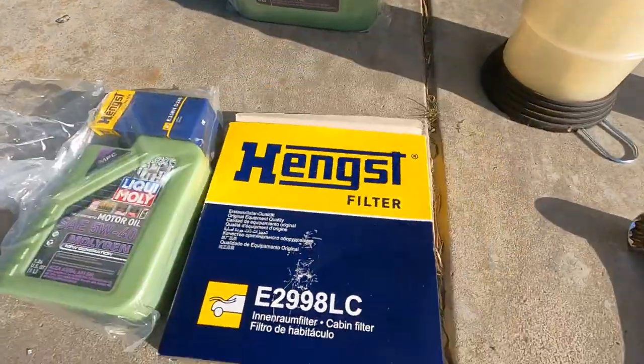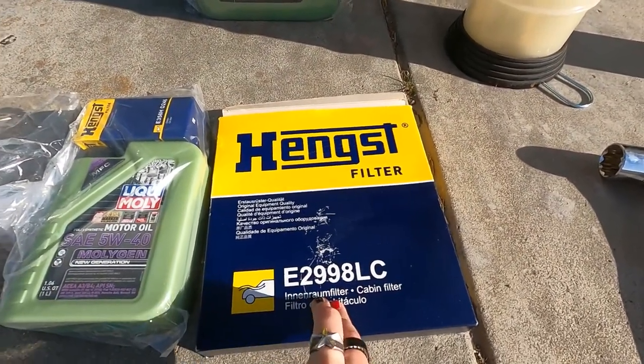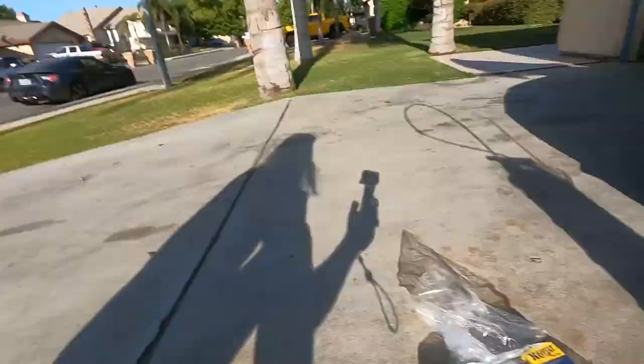Today we're also going to be doing the cabin filter. The car has got like 45,000 miles on it now and I haven't changed that — it's about due at 40K. Excuse me if I'm a little slow this morning, it's early — barely 8 AM right now. I might be a little bit rusty, a little bit unlubricated myself.